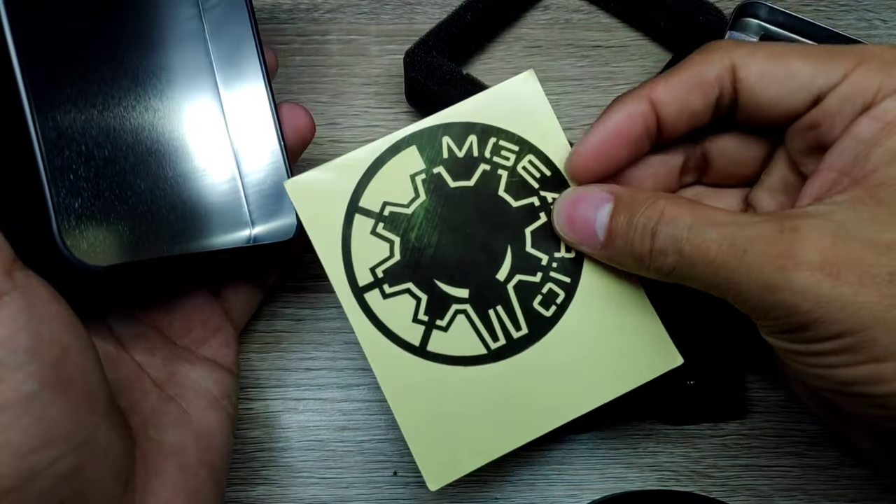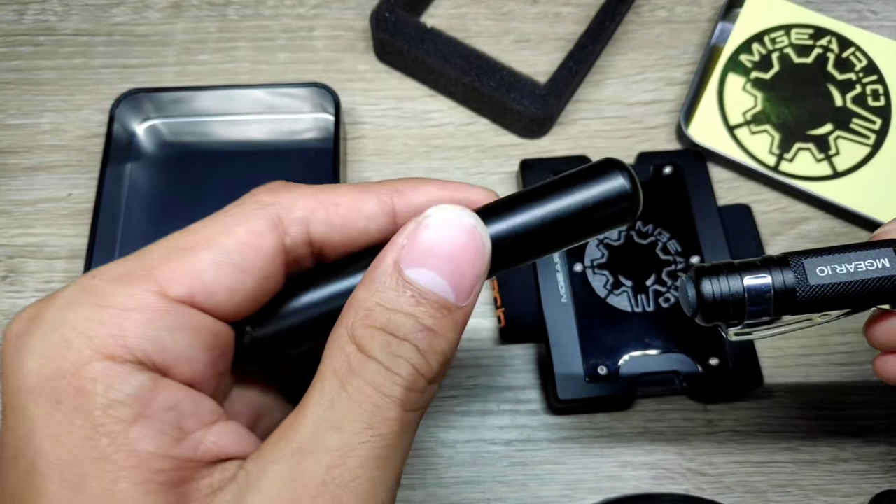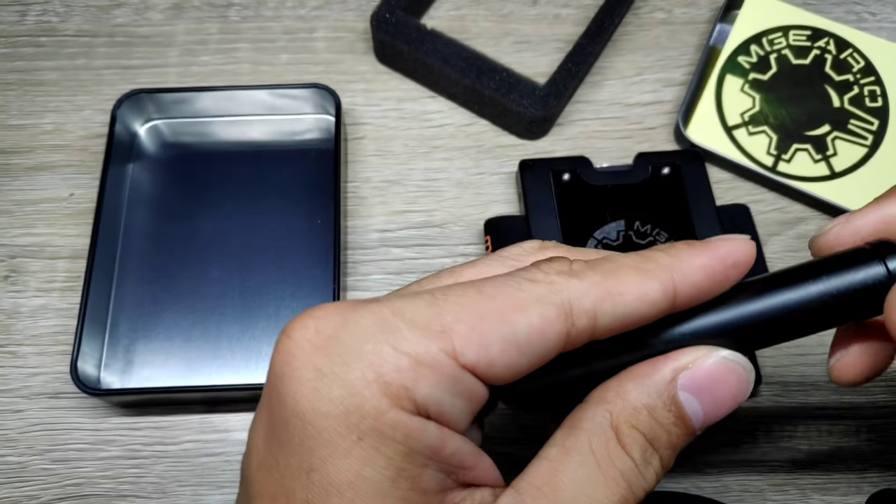I'm going to be placing this sticker somewhere on my motorcycle. It also comes with side accessories — a LED flashlight and a storage tube that can be attached side by side.